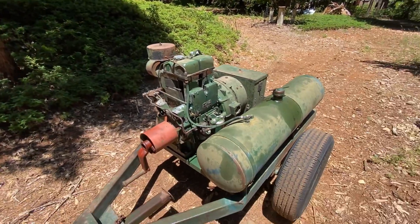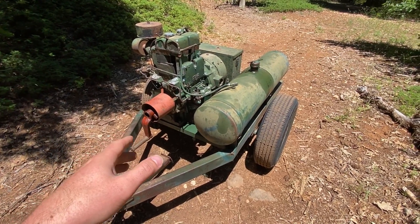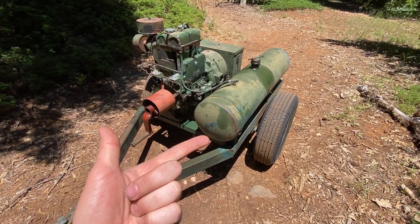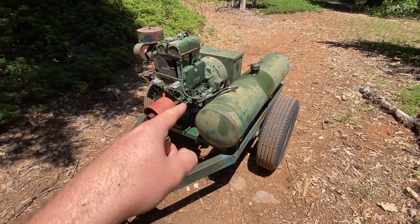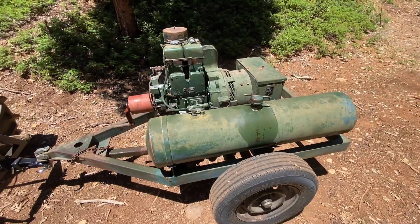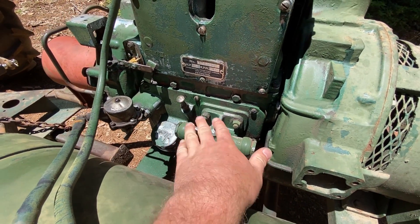The rated output of this engine is six kilowatts, and the big generator that I have up there in the well house is a four kilowatt, and that runs everything I need up here — it runs my inverter charger and the well pump. But in the future, if I ever build a shop up here, this thing could come in real handy.